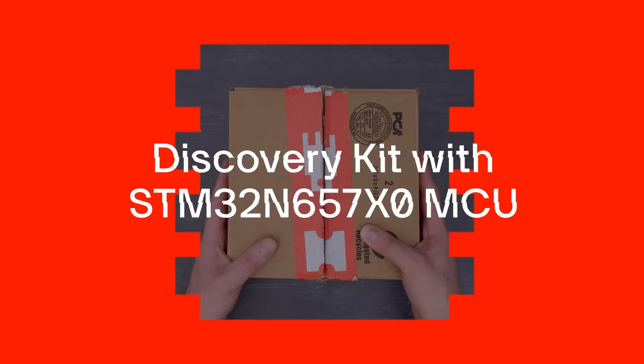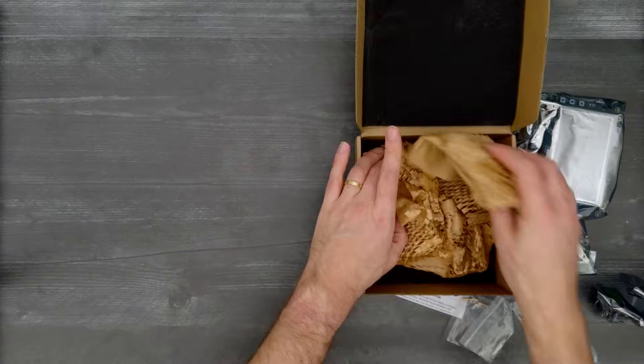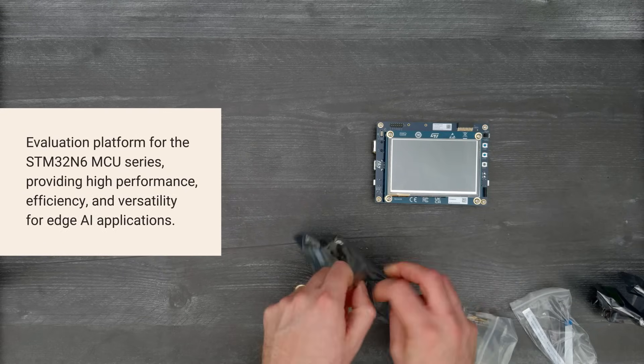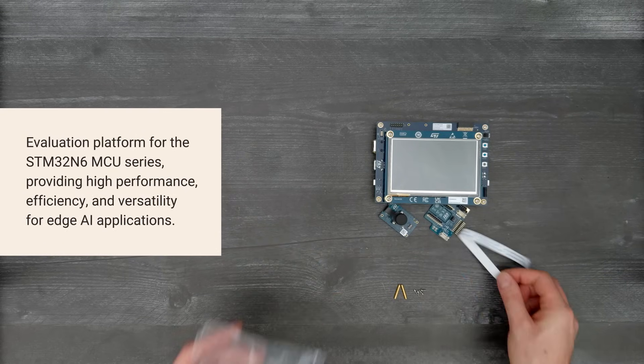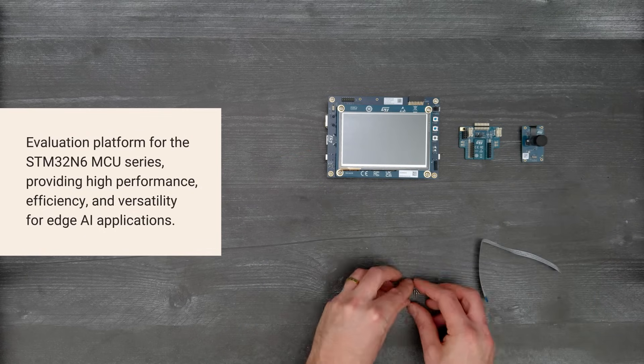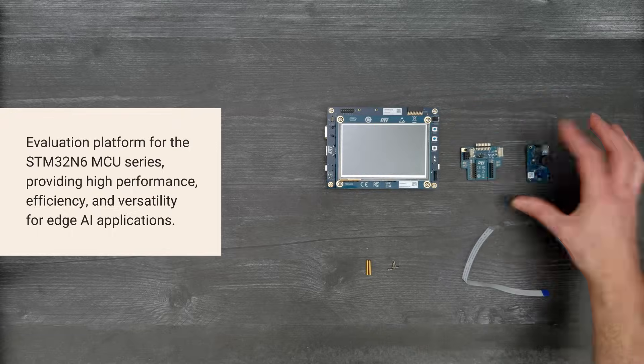It's time for a Digikey unboxing. Let's take a look at a discovery kit with an STM32N657X0 MCU from STMicroelectronics. It highlights the performance, efficiency, and versatility of the MCU in Edge AI applications.